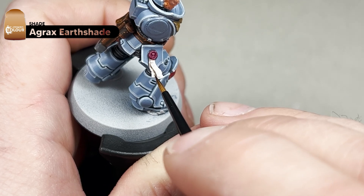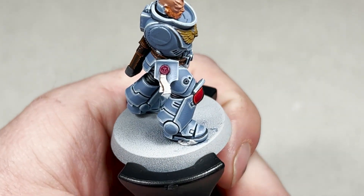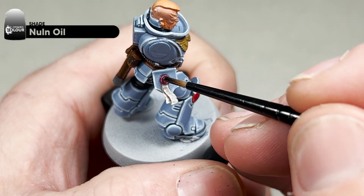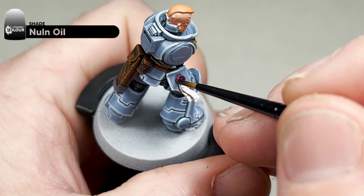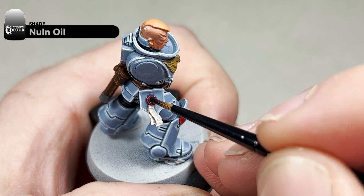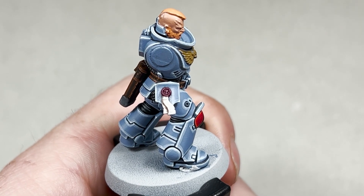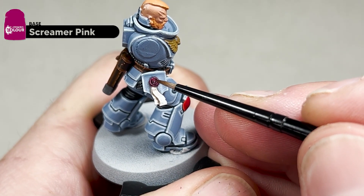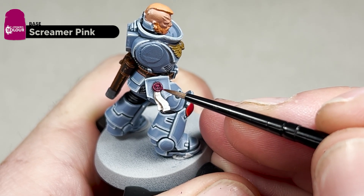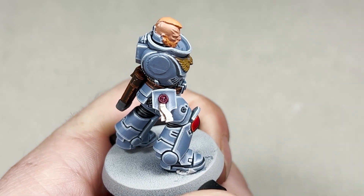We'll move on to the wax next. On top of the Screamer Pink wax we are going to wash that with the traditional Nuln Oil. You can let this pool a little bit if you want. We'll let this dry and come back for the next step — which is to re-layer some Screamer Pink, but leaving some of that Nuln Oil in the recesses.